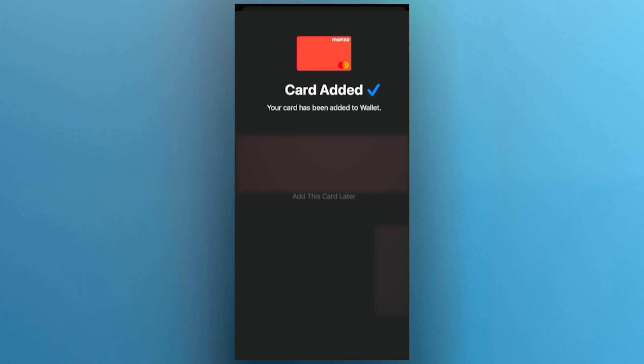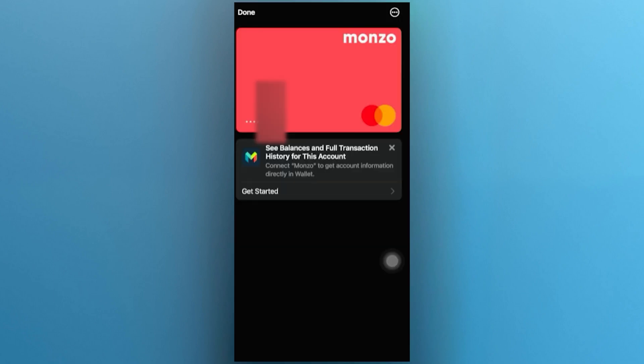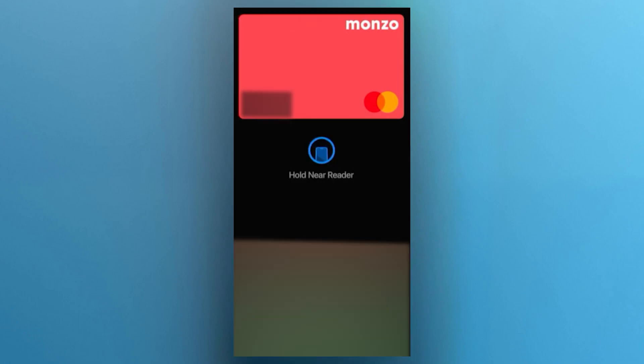Now that the card is added, let's see how you can use it. If you want to make a payment, simply open the wallet app, select your Monzo card, and tap your phone near the payment terminal. And that's it.